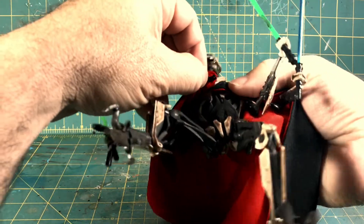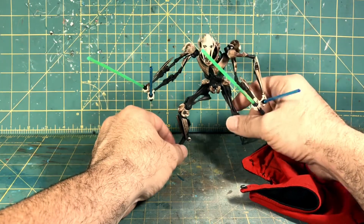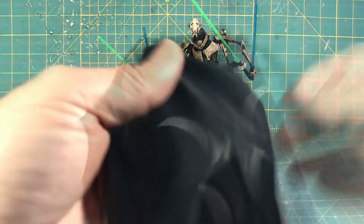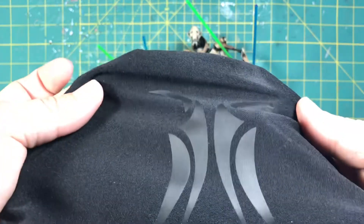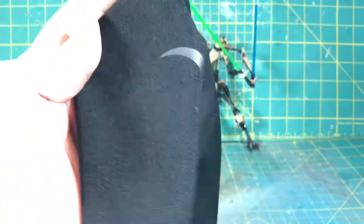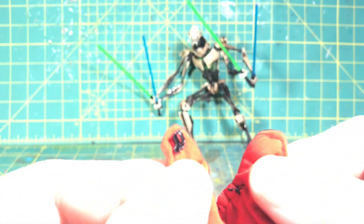Let me take it off and show you how easy it is to put on the figure. So let's take a look at this cape — it's made of a stretchy material. Let me darken the lights so you guys can get a good look at the material. It's made of this stretchy black material and it's got the General Grievous logo in the back. It's made from a red and black material, been sewn together — nice quality, gives it a good look.